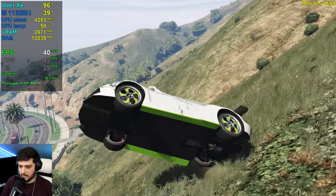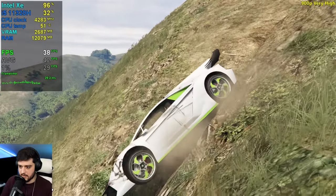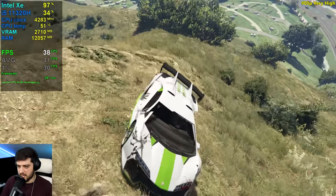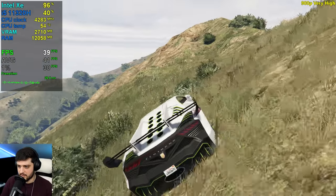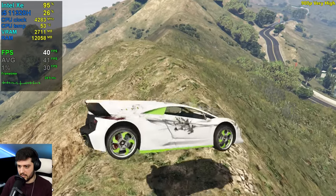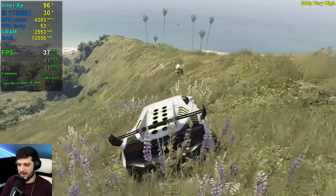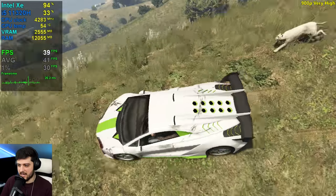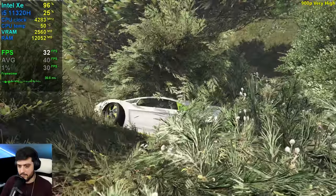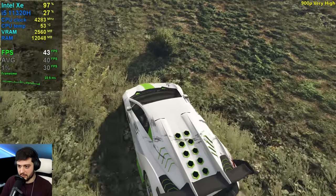We haven't seen Jack here at the very high settings yet, so we've got to visit him. It doesn't drop from 30 anymore at 900p very high, so if you must play at very high, this is probably the way to go.